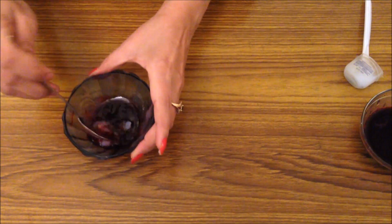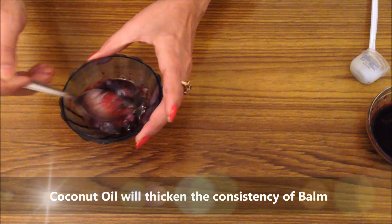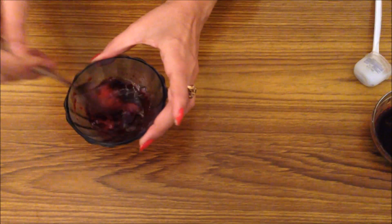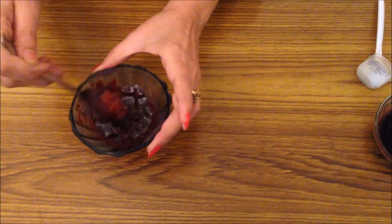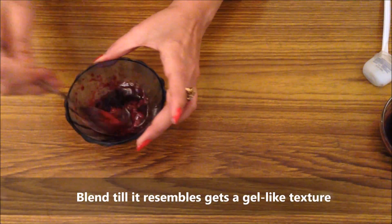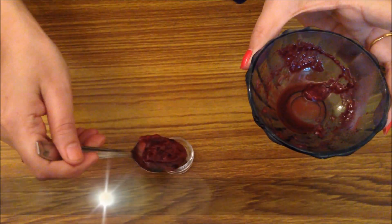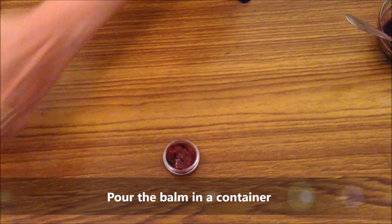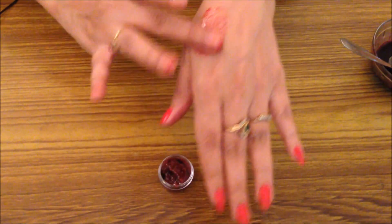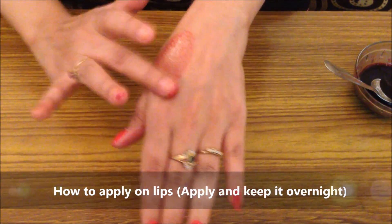Inhe achi tarah se mix karenge. Coconut oil ki thickening properties hoti hain, woh thik ho jayega. Vaseline mein properly blend ho jana chahiye — itni der tak mix karenge ki dono ek gel-like consistency ban jayegi. Iske baad isko freezer mein rakh dena hai. Ek chhhote se cute container mein daalke rakhenge. Use karna bahut aasaan hai — thoda sa lijiye, lips pe lagaiye. Overnight lagane ke baad yeh aapke lips pe stain chhod dega aur dheere dheere pinkish color mein change ho jayega.